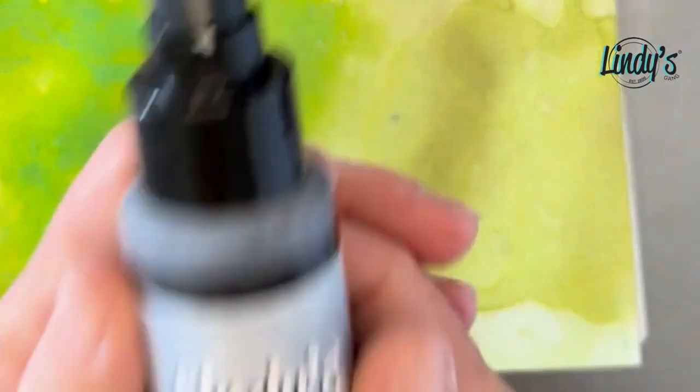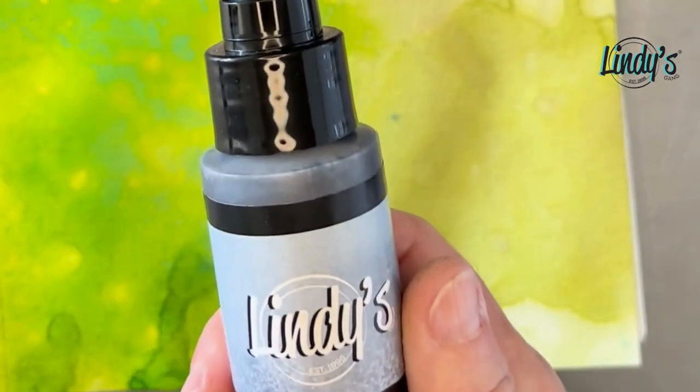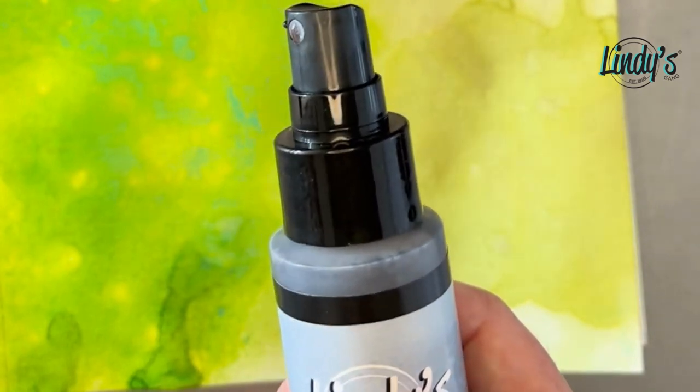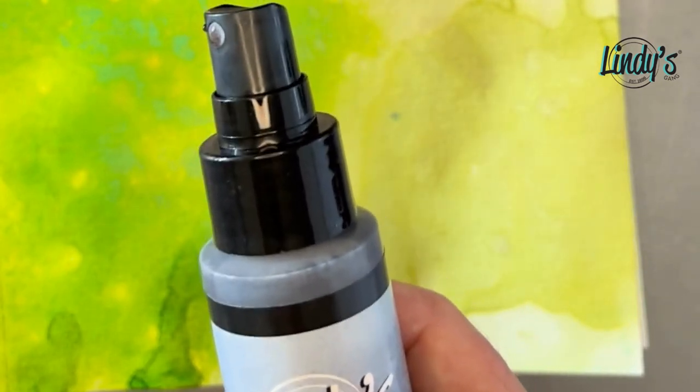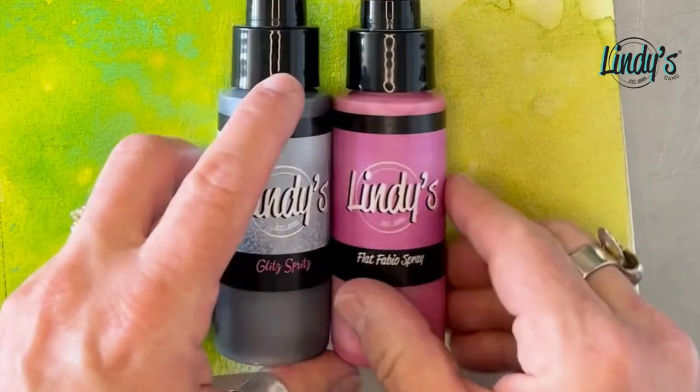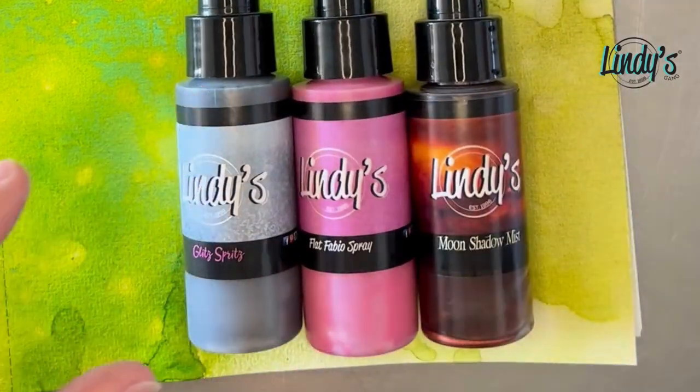The Glitz Spritz all come in a set of five — there's a couple golds, a copper, a sparkly silver, and a more antique-y silver. They're beautiful. And that is our Lindy's Sprays!